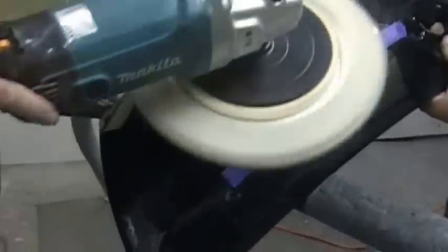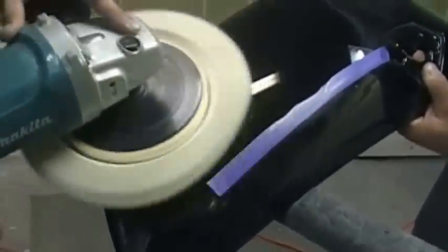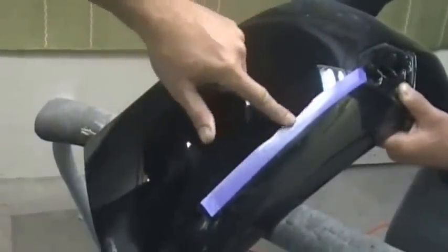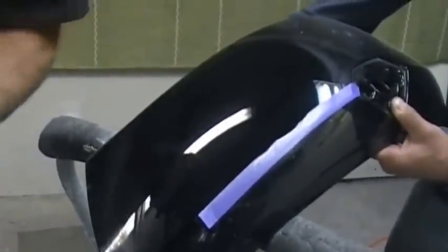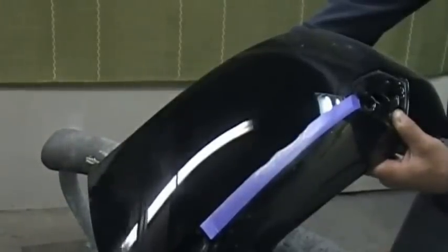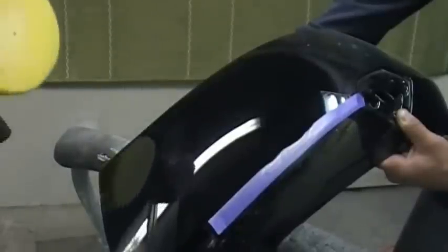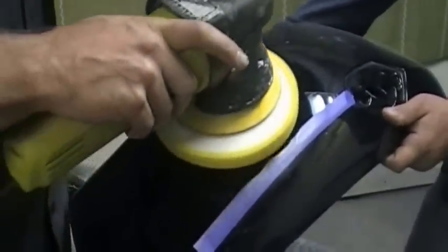Now it looks like it is gone — I am looking in all different light right now and I do not see that scratch in there anymore. That is all polished out. One thing to notice — you see how I am burning the tape? That would be the edge burning off the paint, which is why I like to put a little tape on there. A lot of people say if you knew what you were doing you would not need the tape. Well, I know what I am doing and I use the tape because I do not want any mistakes. Now you can go back with your foam pad and some medium compound — we got everything out, now we are just going to polish and try to get the swirls out.